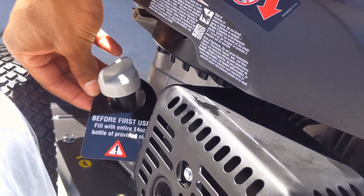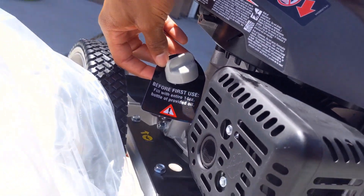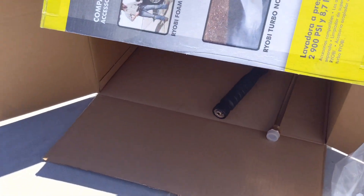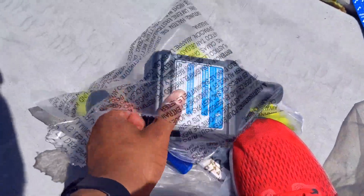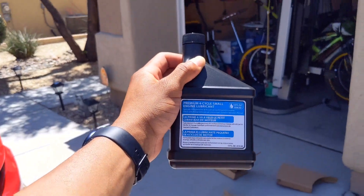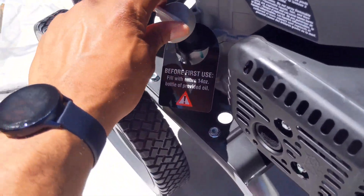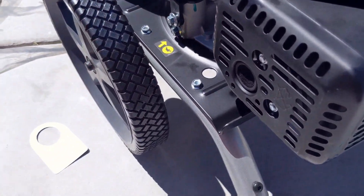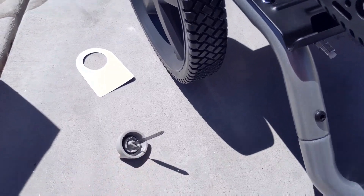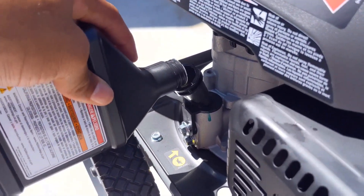Pop on this side. Fill with four ounces of the bottle provided oil. There we go, got the 14 ounce oil right there. Go ahead and just step on this. Hit it with a shake. Premium full cycle small engine lubricant. Put that right here, going to take this part off. Shook that up. It didn't come with a funnel — anyways. Put that in there just like that.